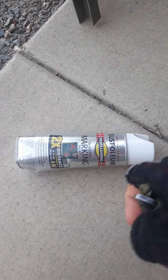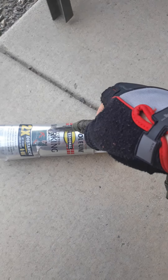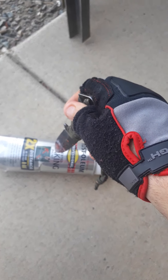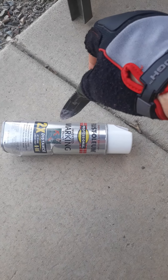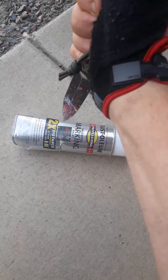It looks like I'm not getting any more of these cans for a bit through being used through work, so let's just go ahead and take the marble out. This one is a clear, I believe, instead of being the green, so let's find out.